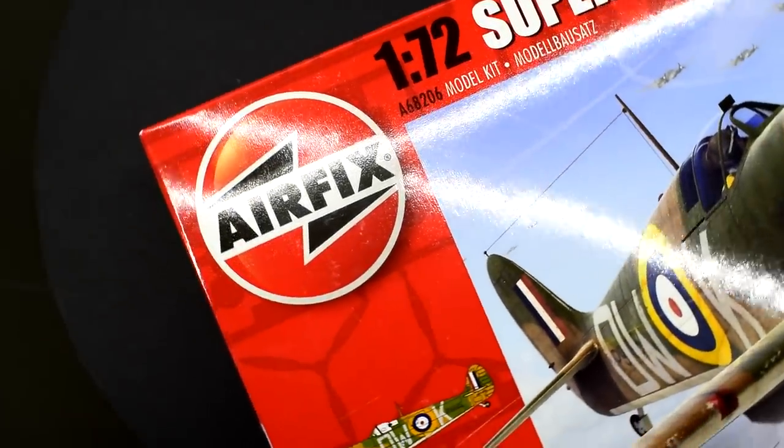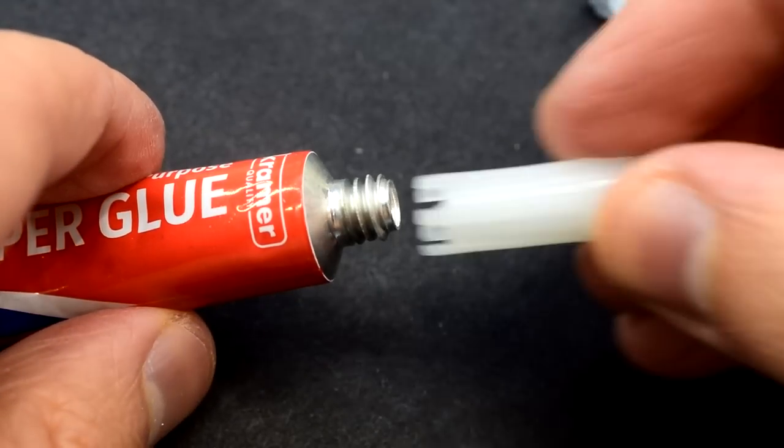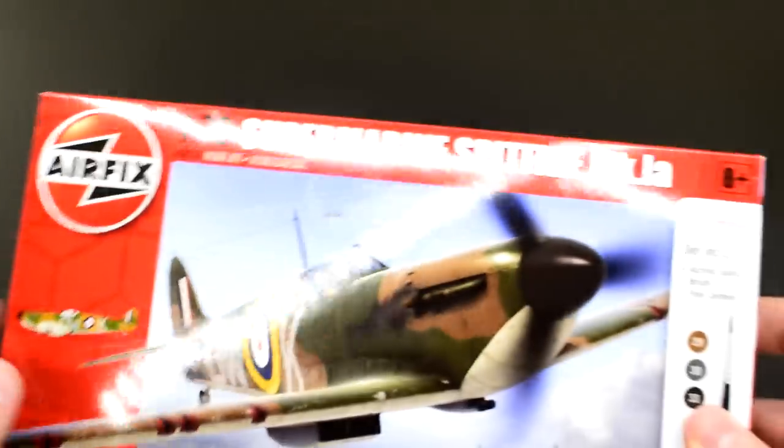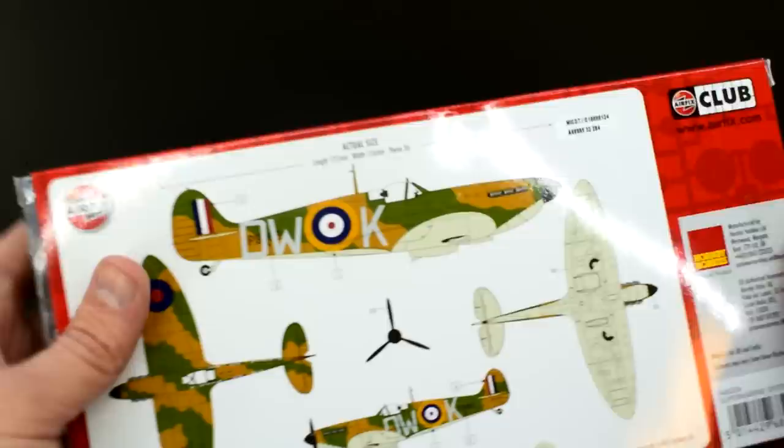Hello everyone, Matt from Model Minutes here and welcome back to the workbench. Today I'm doing another challenge video answering the question: can you build a plastic model kit using only super glue? Let's see if we can find out by building this Airfix Spitfire Mk1a in 1/72nd scale.